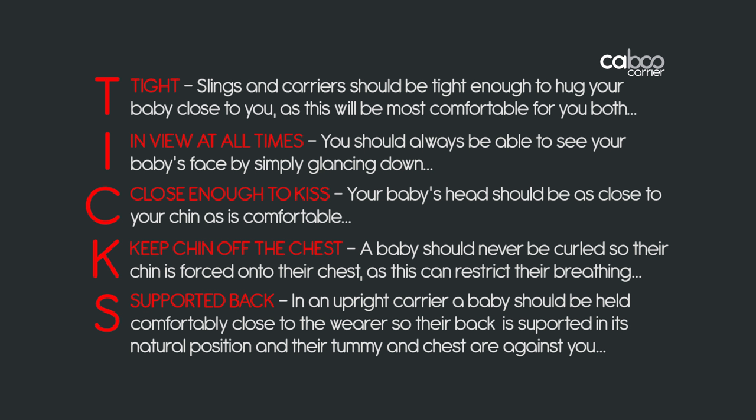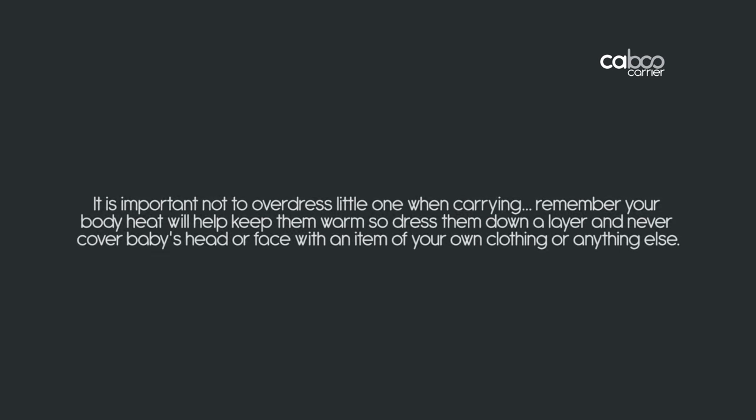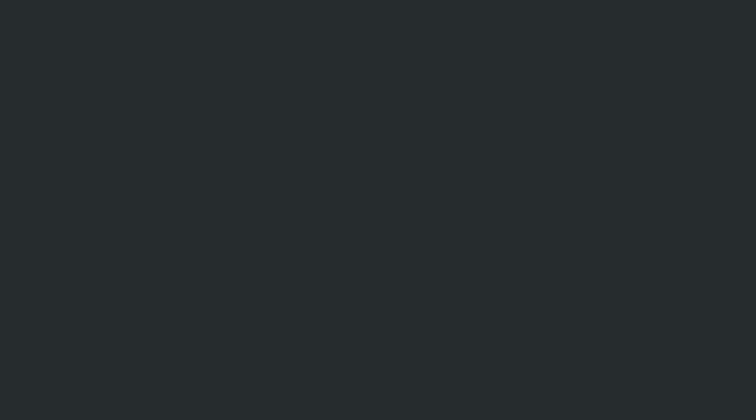K is for Keep chin off the chest — a baby should never be curled so their chin is forced onto their chest, as this can restrict their breathing. S is for Supported back — in an upright carrier, a baby should be held comfortably close to the wearer so their back is supported in its natural position and their tummy and chest are against you. It is important not to overdress your little one when carrying — remember your body heat will help keep them warm, so dress them down a layer, and never cover baby's head or face with an item of your own clothing or anything else.